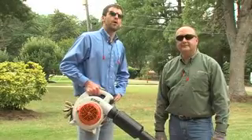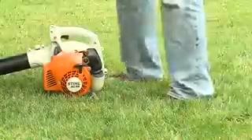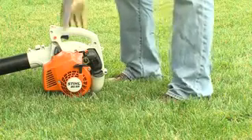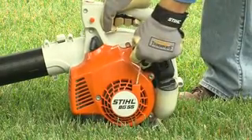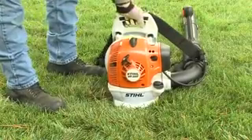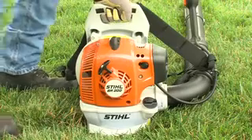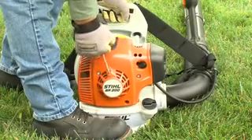First, we'll cover the proper way to hold your blower when starting it. For a handheld blower, make sure you have firm footing. Hold the blower firmly with your right hand, press down, and grasp the starter grip with your left hand. For backpack blowers, hold onto the blower with your left hand and put one foot against the base plate to prevent the blower from moving, and use your right hand to grasp the starter handle.